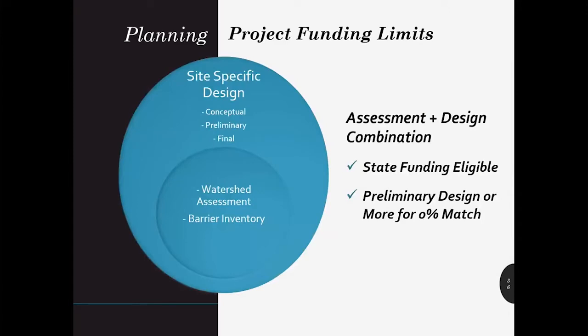If you're thinking about combining an assessment and a design, please consider the funding limits when you develop this type of project. To avoid the limits on state funding with assessments, site-specific designs must make up the majority of the project. You can see in the graph that the site-specific design is larger than the assessment piece of the project. Due to the wide variety of assessment projects, the definition and eligibility will be determined on a project-by-project basis, so please discuss with your grant manager early. To be eligible for the no-match planning project option, you must produce, at minimum, a preliminary design which meets Manual 18 Appendix D requirements.